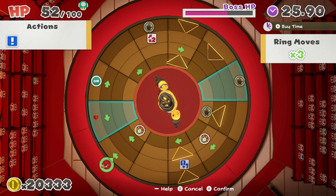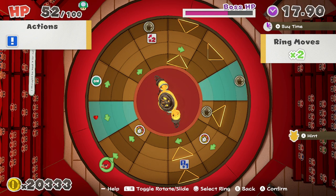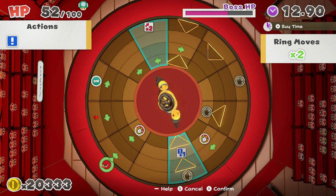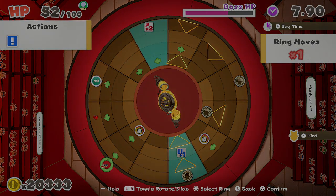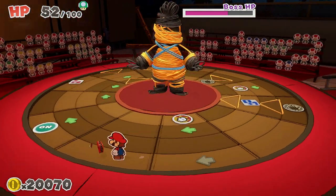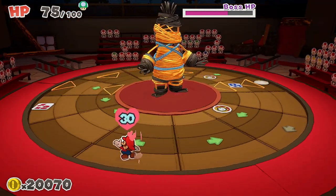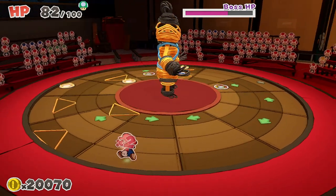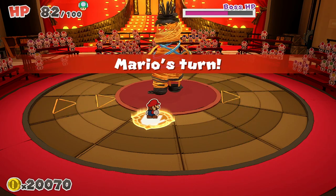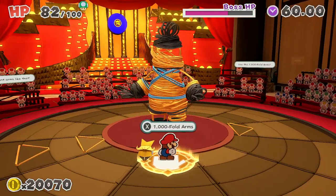What you're looking to do is get yourself into a good position to be able to get those. I've just moved things around there and I'm going to travel up the bands that it's got around the board. You can see this one at the 1 o'clock position, at the 2 o'clock position, and then another one at the 4 o'clock position — that's going to take me to the 1000-fold arms pad. I've also got the on switch on the way around, and a heart to pick up, which you kind of need because he can do a lot of damage.